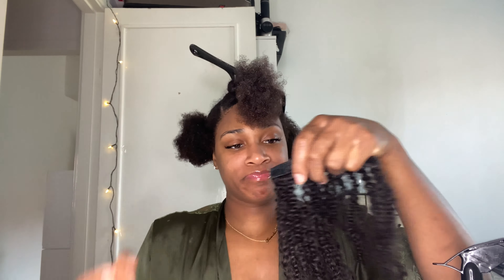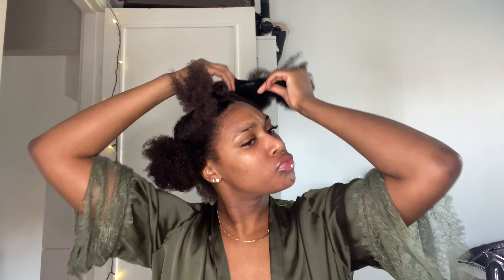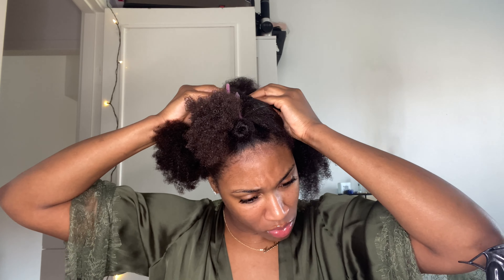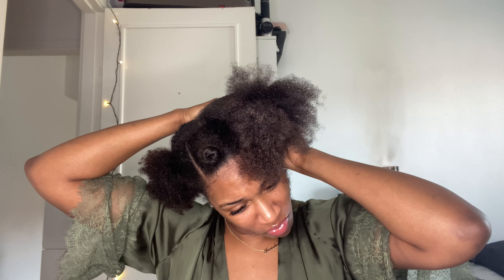I did put clip-ins in as you guys will see in the video — it's completely optional. I just wanted to add a little bit more volume. I'm not gonna go play in the game on national TV without some extra volume and crispiness going on with this hairstyle. I'm not gonna continue to yap because I definitely have to run out the door, but I hope you all enjoy this video. Make sure you give it a big thumbs up and comment down below — I love you guys so much.